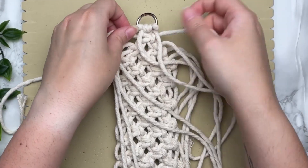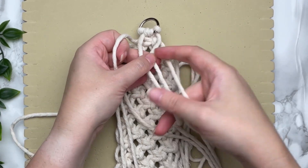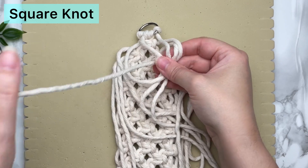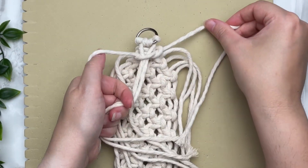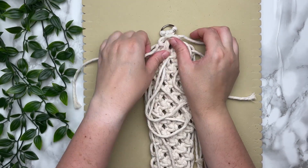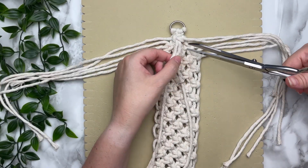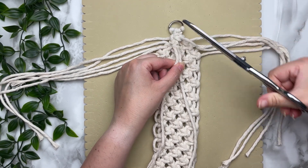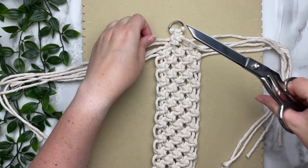With the two cords you used to tie the vertical lark's head knots, we're going to tie a square knot around the next two bottom cords — this is going to make everything really secure. Next, trim the two center cords short and then trim the side cords as well, but leave a little bit of a tail.